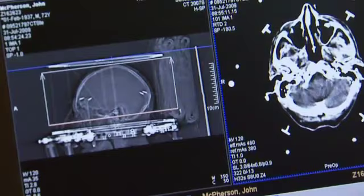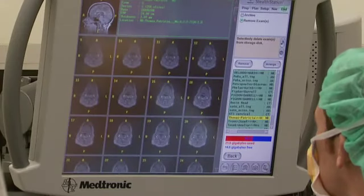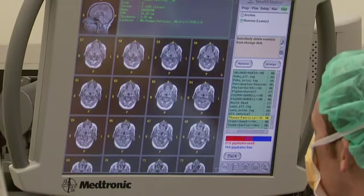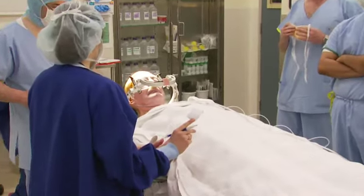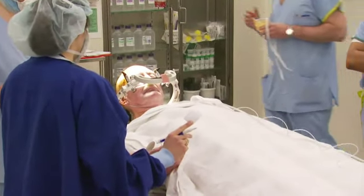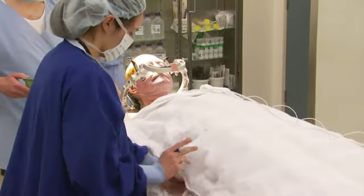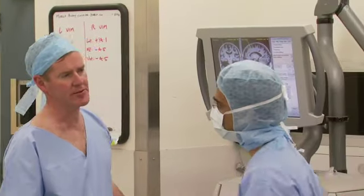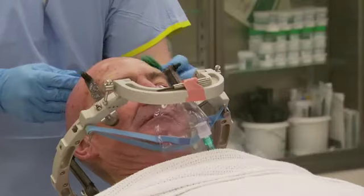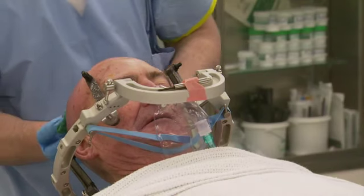The aim of the CT scan is to allow us to perform an accurate operation, and we combine the CT scan with their MRI scan in order to do that. We take them back to the operating theatre and make sure that they're relatively comfortable on the operating table. In some cases we put a urinary catheter in if we feel that they're going to want to empty their bladder during the procedure. The operation then starts after we clean their scalp a little more and put some more local anaesthetic in.